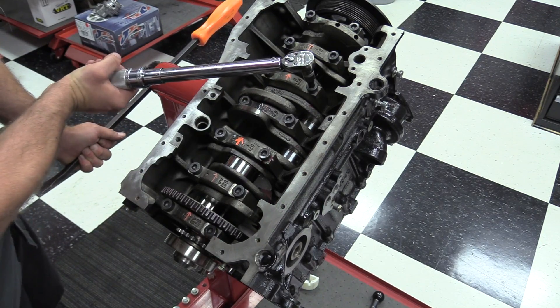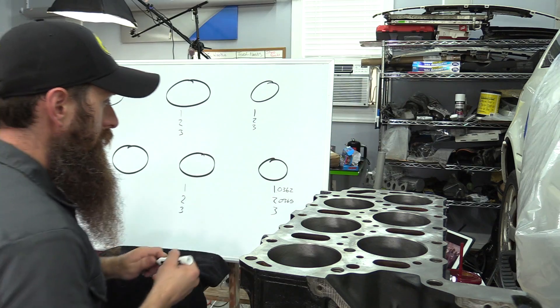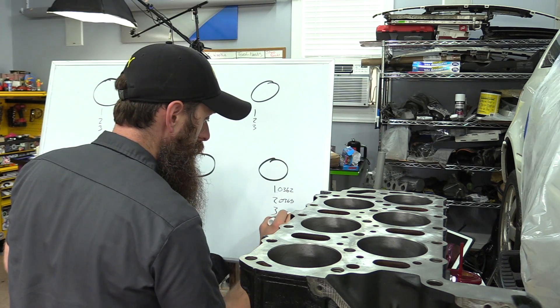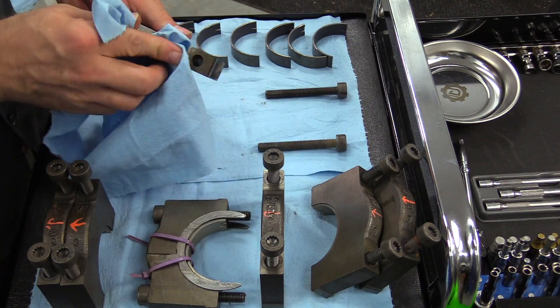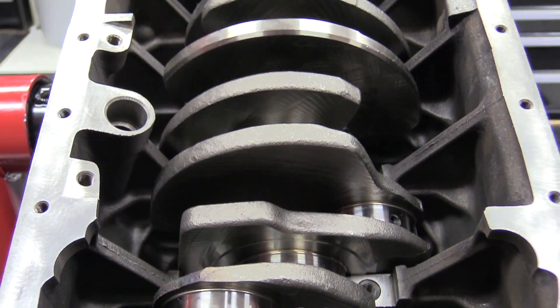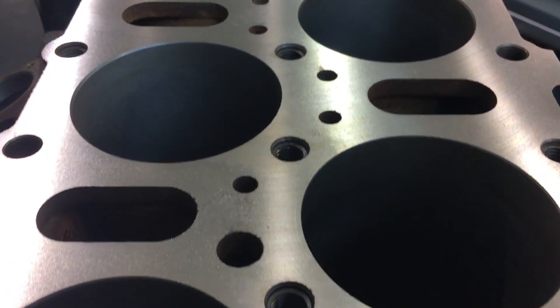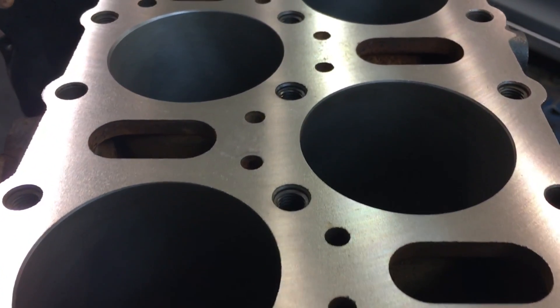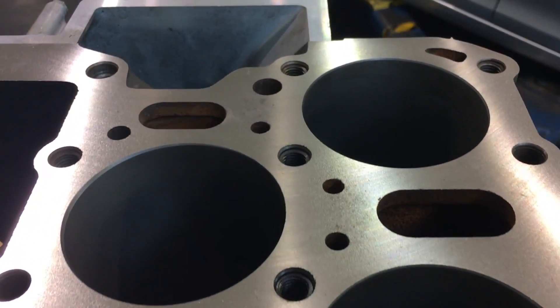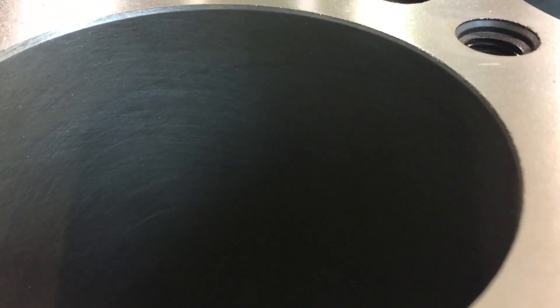Before you can do any kind of reassembly, we have to do our disassembly. In addition to disassembly, we want to make sure we've taken all of our preliminary measurements to check for damage to things like the cylinder bore, crank journals, or the pistons. We're also going to do a visual inspection. This block did go to the machine shop — it was hot tanked, the deck was resurfaced, and the cylinders were honed. If engine damage was found, you may have to have the cylinders bored for a bigger piston, more deck surface taken off, or the crank line bored. This was in pretty good shape, so we didn't have to do any of that.